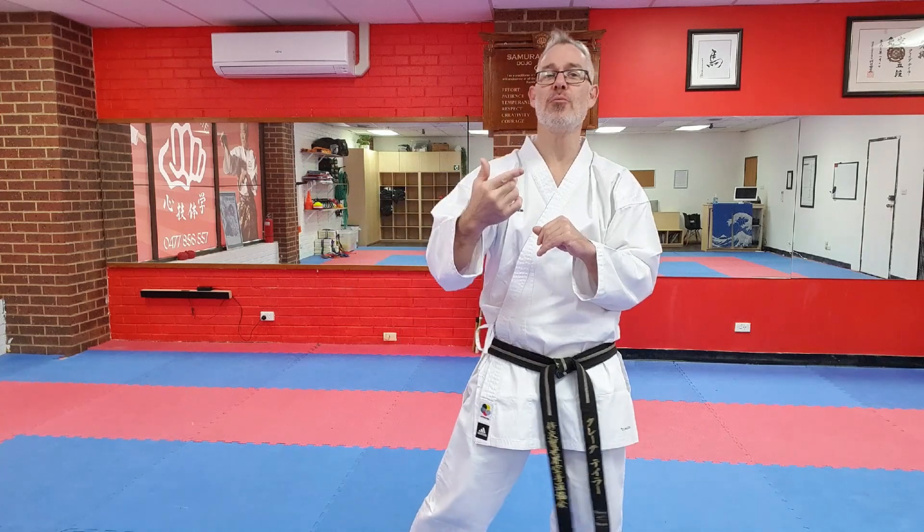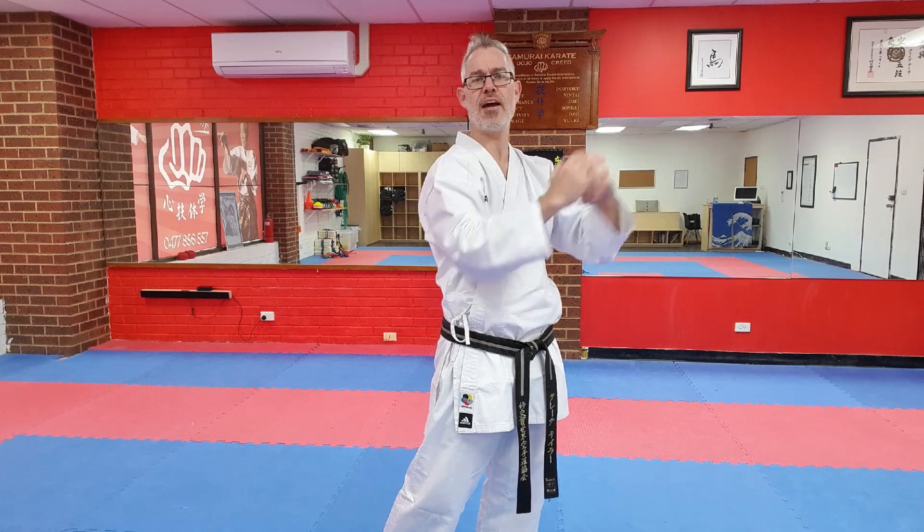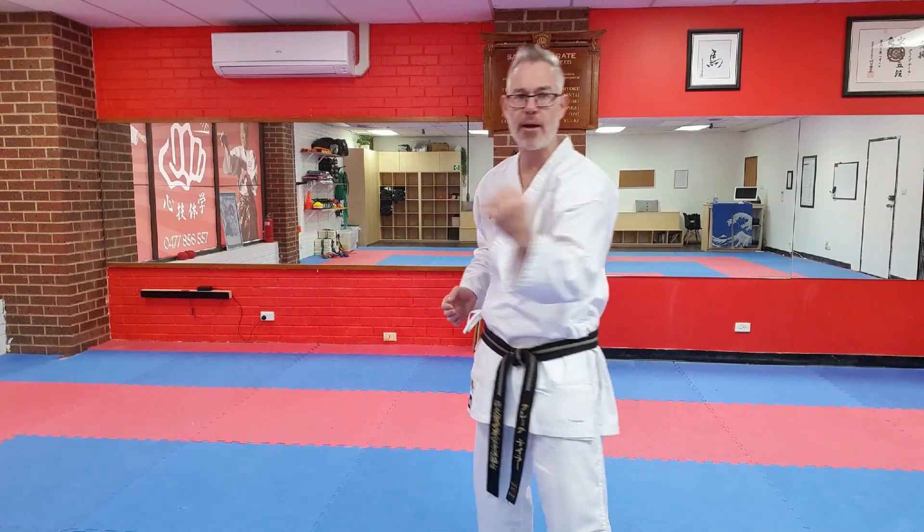The final movement we'll look at today is the movement from cat stance towards the end of the kata, where we reach forward with the hands. In terms of application, we're going from a defensive position where we've blocked and struck to the opponent's body — one possible interpretation that I particularly enjoy. This movement, rather than being just a block — I like the idea of blocking with this hand and actually striking with this back hand.